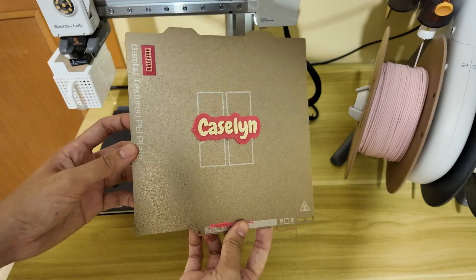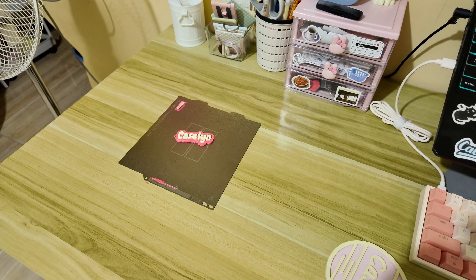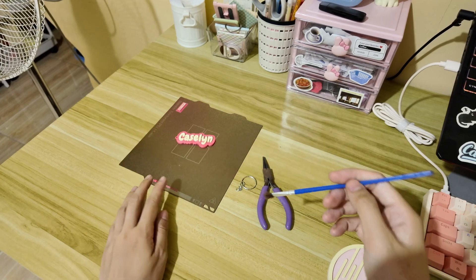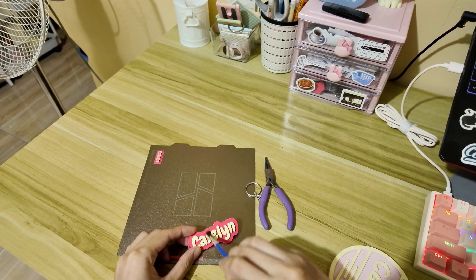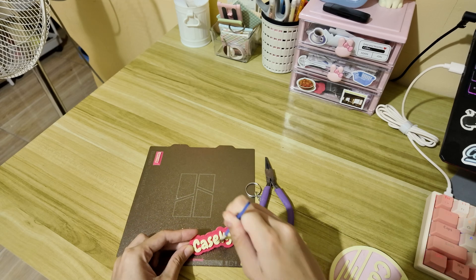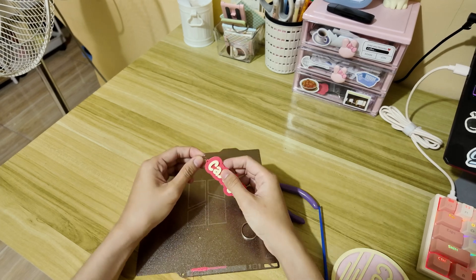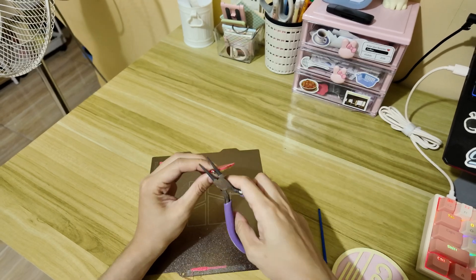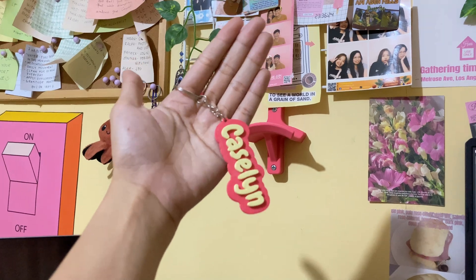And here it is — the finished product fresh off the 3D printer. Before it's fully ready, I like to do a clean-up. Sometimes there are little leftover strings from the filament, especially around edges or holes. To clean it, I'll use a small brush or even my fingers to gently remove any loose bits. You can also use a small blade or file for stubborn areas, but in most cases brushing is enough. Next, it's time to add a chain. I take a basic keyring chain, loop it through the hole we made earlier and secure it. And just like that, it's done — a personalized 3D printed keychain made completely from scratch.